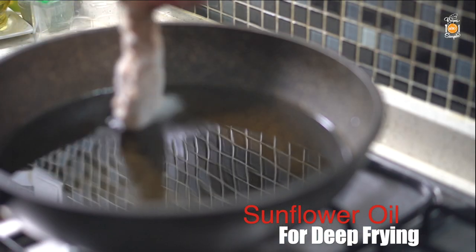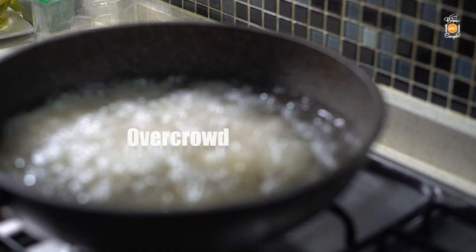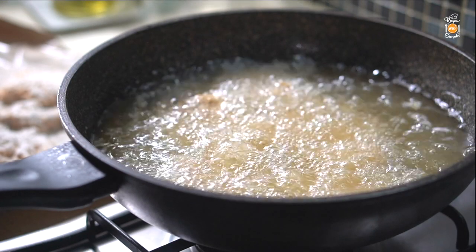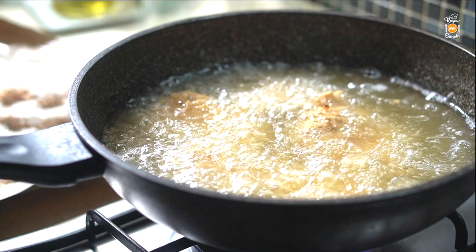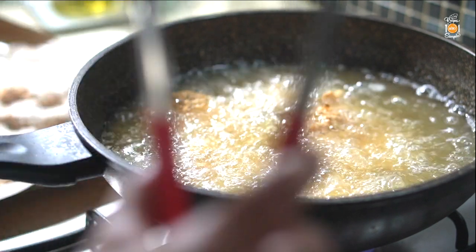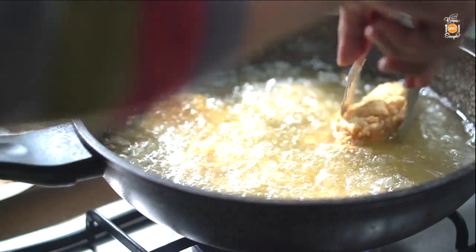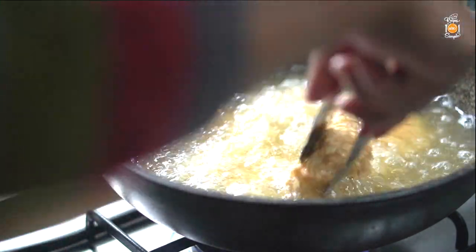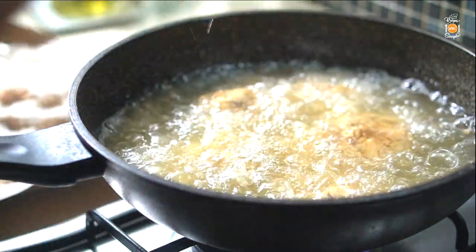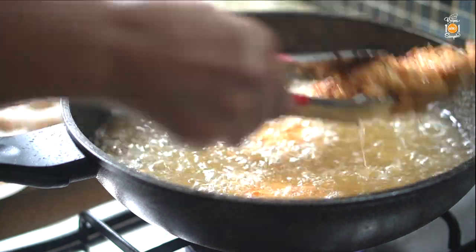Heat oil in a deep and wide wok or skillet. Carefully add the chicken pieces one by one into the hot oil and don't overcrowd the pan or the temperature will plummet. Fry the chicken pieces undisturbed for about two minutes, making sure that the oil continues to bubble around the chicken pieces at a constant moderate heat — the oil should always be bubbly, staying at about 170 degrees centigrade. After two minutes the crust should be strong enough to move gently. Flip the pieces over, then fry another two to three minutes until deep golden and crisp on both sides. You can flip the pieces over once or twice more — this turning will produce a golden crisp crust with even color without becoming too dark.